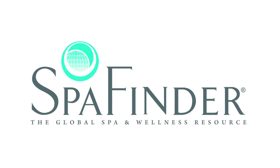Diet.com and Spa Finder have joined together to bring you exclusive wellness deals and offers, including up to 75% off spa, yoga, fitness, and Pilates, plus rewards and incentives, insider tips, healthy recipes, and more. Visit spafinder.com/diet to access these benefits today.